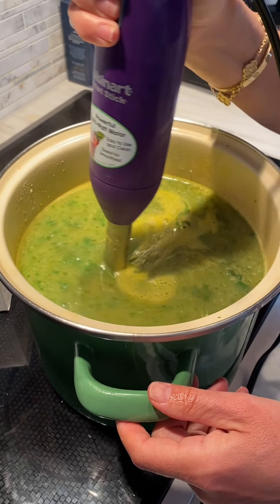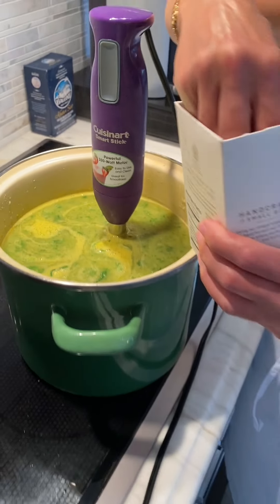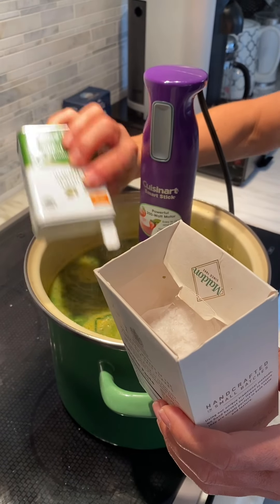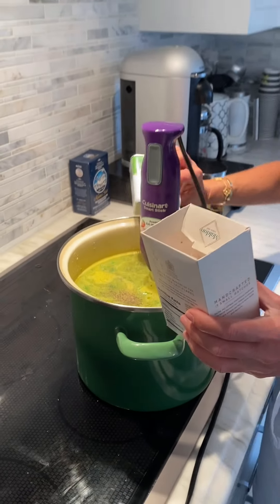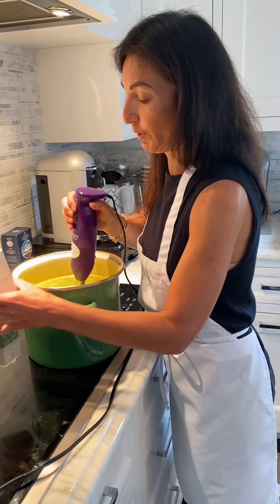So now the soup is almost fully blended. At this point I'm going to add a little bit of salt and pepper, and season it to your taste. I add the salt and pepper at the end of the blending.